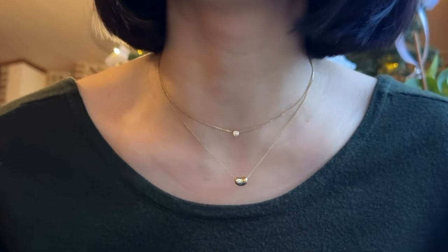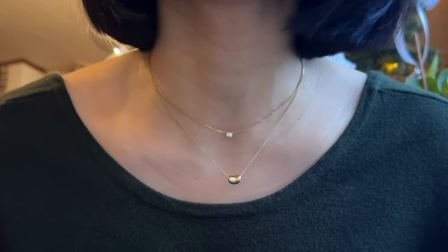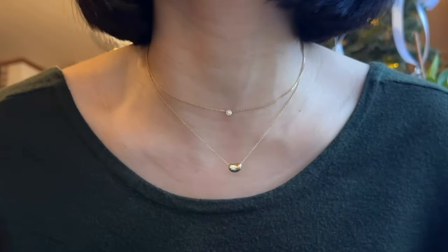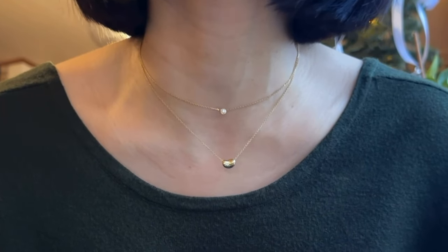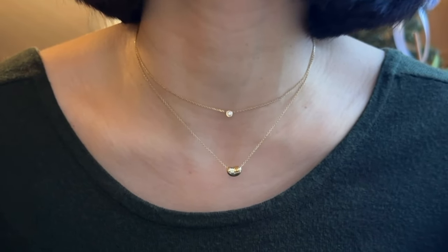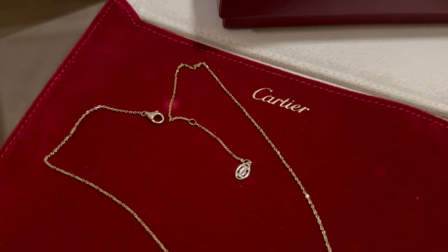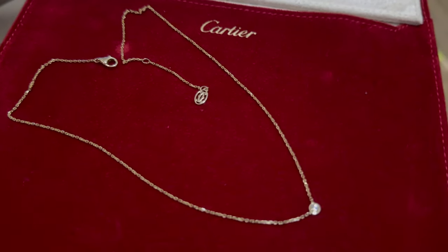For those of you with eagle eyes, I think you already see it — yes, I'm actually wearing it! It's the Cartier d'Amour necklace, and the one I got is in yellow gold in the size extra small. I have it in combo with my Tiffany & Co. bean necklace. I'm also going to be putting a b-roll so you can see the necklace in more depth.